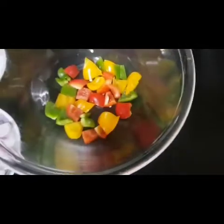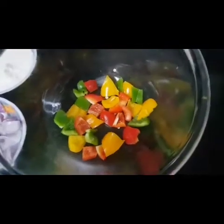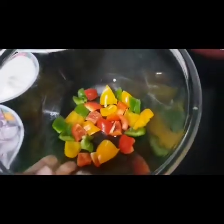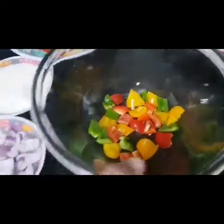Paneer ko pani mein se nitar lungi. Aur ye hai paneer marination ke liye — maine teen color ke bell peppers liye hain: green, red aur yellow. Aap ke paas jo available ho aap use karna. Box pieces kiye hain. Us mein main onion box pieces add karungi. Ye paneer pani mein se achhe se nitar ke is mein add karungi.